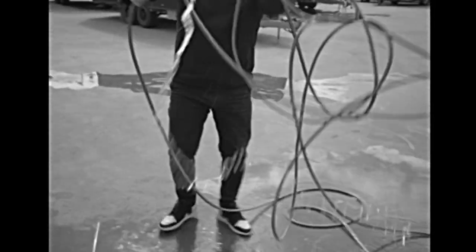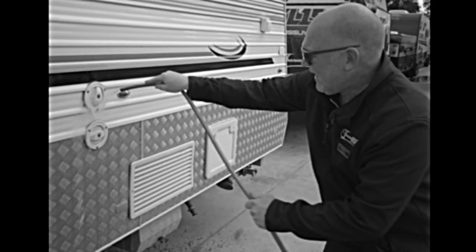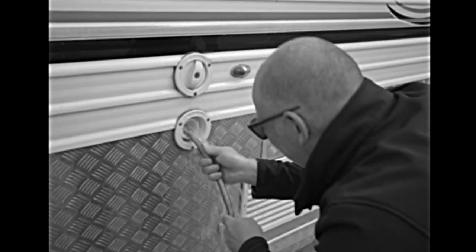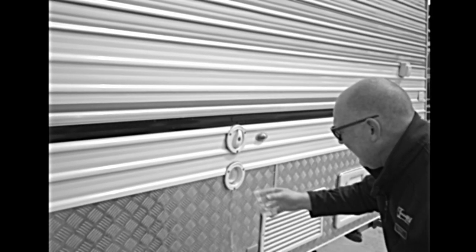Are you tired of this happening to you? Are you sick of your neighbours looking over their fence and seeing you do this? Does the water not go in? Does water go everywhere? Does water not go in the right hole? Water, water everywhere, but none inside my caravan. But wait, there is a much easier solution.